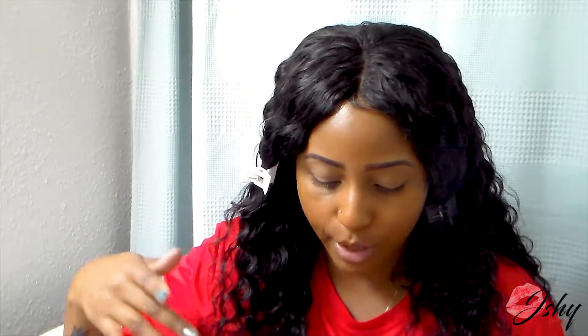I kind of want to do like a purple to pink look. Please excuse the bathroom scenery — I'm in the process of moving. I mostly want it to be purple but with a little pink at the top. So I'm going to take the shade Bori, which is that pink shade.